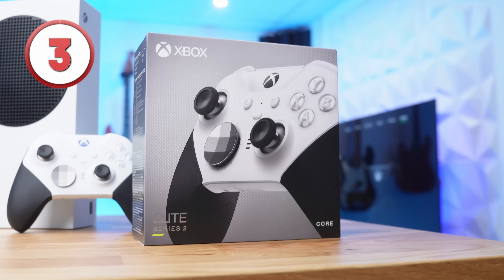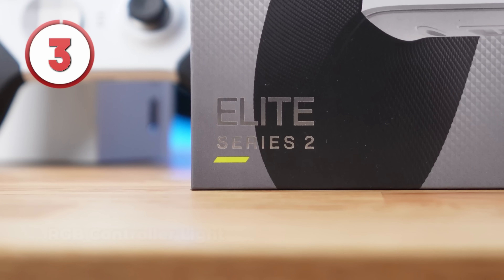Alongside the release of the new Xbox Series Elite 2 controller, Xbox decided to unlock a feature that nobody knew even existed for years. Inside Device and Connections within the Accessories tab, you can now customize the color of the Xbox button on any Series Elite 2 controller.